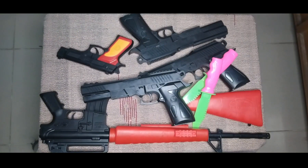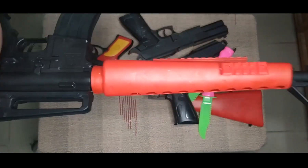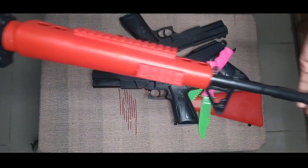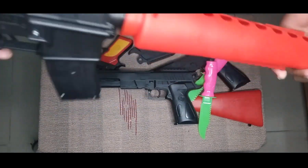So then there's one, three, eight, ten - ten, and a toy rifle. This is a black and red color combination toy rifle.